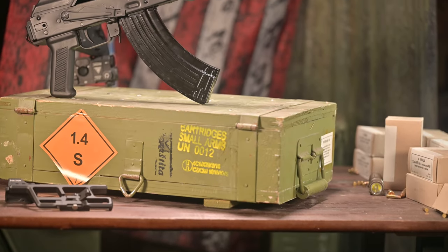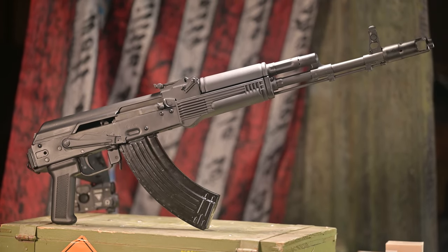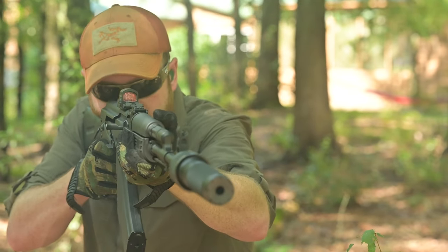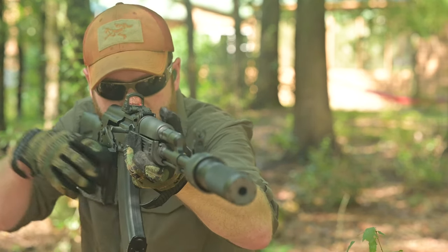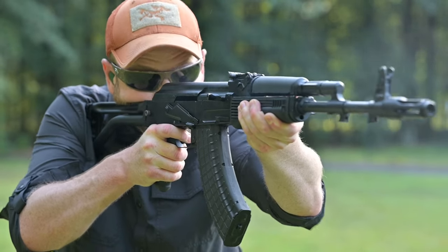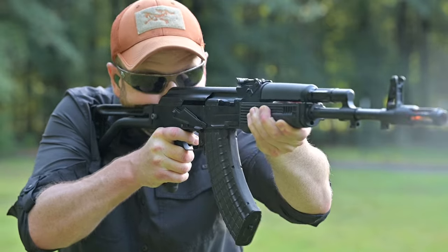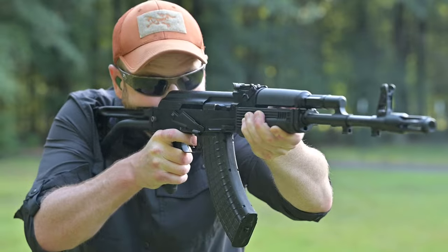When people think of the Soviet 7.62x39 cartridge, they normally associate it with Russian guns like the SKS or the AK-47, and definitely not the Ruger American rifle — and for good reason. The Russians have churned out hundreds of millions of these rounds since the 1940s. The intermediate power .30 caliber round is incredibly popular around the globe, and despite continuing sanctions against Russia, American shooters are still enamored by the round and its most popular host rifle, the AK-47. The only problem with the AK is that not everybody likes its ergonomics or its appearance, so many companies have sought to capitalize on the inexpensive round's popularity by modifying existing designs around it.